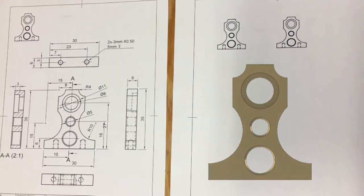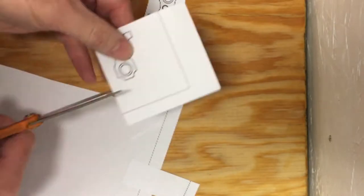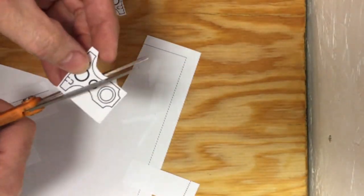I printed a drawing to reference the part along with two 1-to-1 ratio prints of the part. Using Elmer spray adhesive, I glued the print to the brass. As you will see later in the video, the adhesive didn't work.